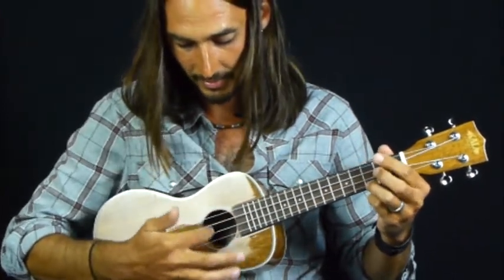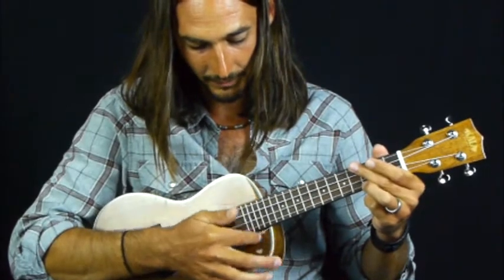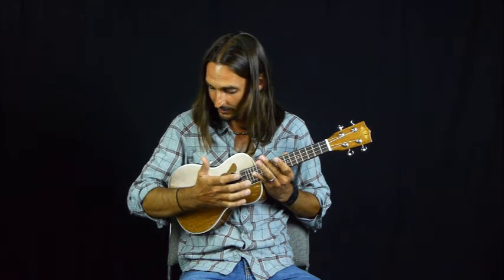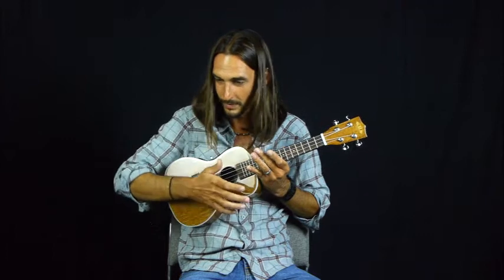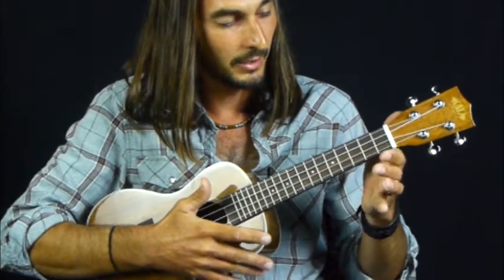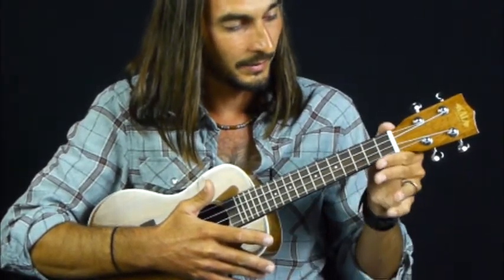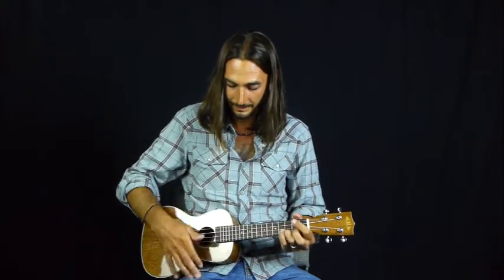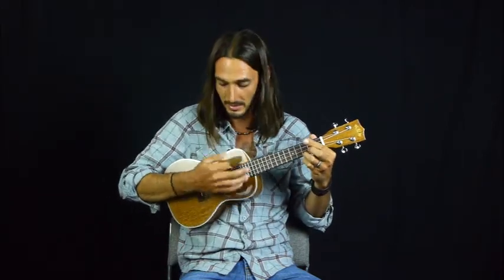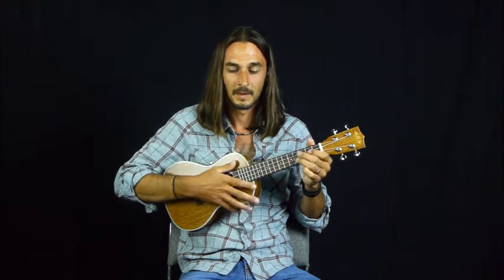When we get into strumming you'll see where that comes into play — you don't really want to be strumming back here. The optimal spot is right where the neck meets the body. It's a little tricky to get used to holding it, but you're gonna support it on the body pushing against your chest, almost tucked up under your armpit but a little bit lower. Support the neck with your left hand right about where the nut is. If you're sitting down you could hold it on your lap like a guitar, but if you're standing up you pretty much have to do it like this. And that's how you hold your ukulele.